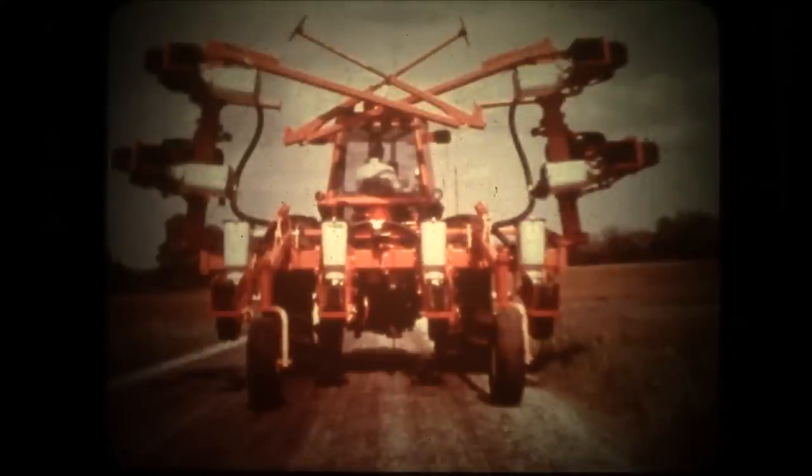The square toolbar provides a solid foundation for planter units or cultivator gangs. Units and gangs stand straight and resist leaning, as can happen with a rectangular bar. One hydraulic cylinder on the 117 toolbar folds both wings over 90 degrees for narrow transport. A valve locks hydraulic oil in the cylinder for transporting safely. Transport width of a 12-row 30-inch planter is only 18 feet 8 inches.